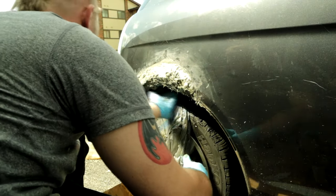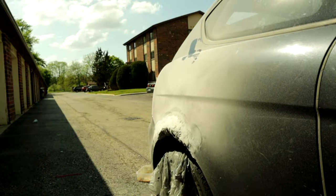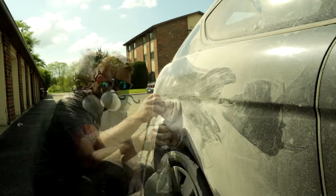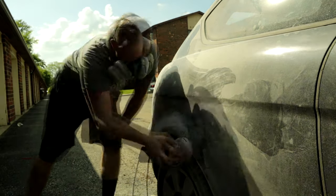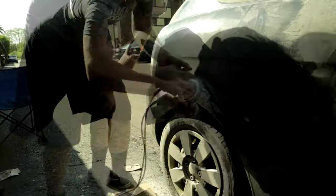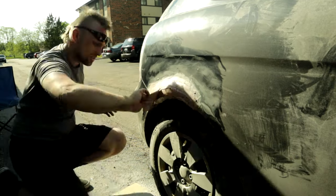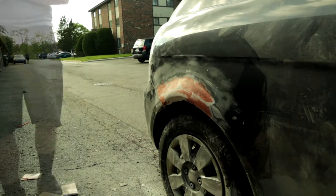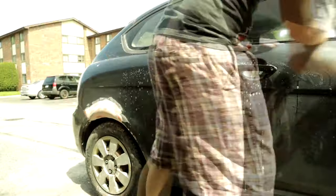After that I took an orbital sander, started at 100 grit and then moved to 220 grit to smooth it out. Once everything was smooth I wiped off the dust and started putting on regular Bondo body filler — this is easier to work with and a lot thinner. Sanded that down with the same procedure: 100 then 220 grit. Make sure to look at all the body lines of the car. Then I used Bondo spot putty for little pin pricks, cleaned everything off with acetone, and started priming with regular automotive primer.